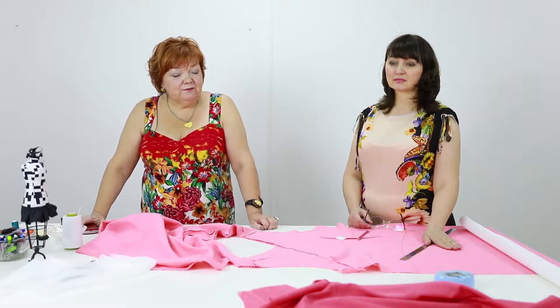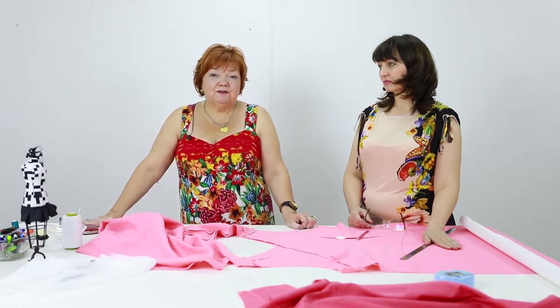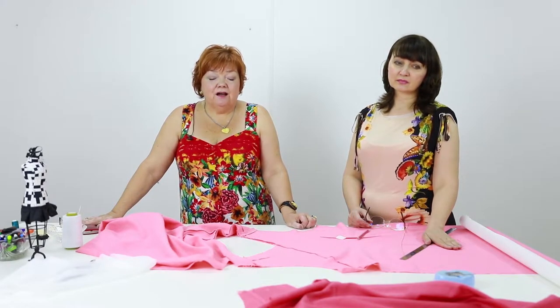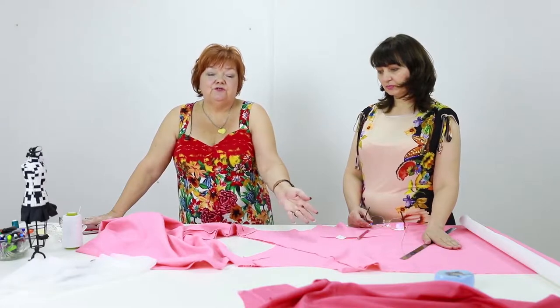Hello everyone! We continue working with a complicated asymmetric dress. Today we'll show you how to edge the neckline with welds — how to cut welds and how to attach them to the neckline and lining. Today we'll be working just with welds.